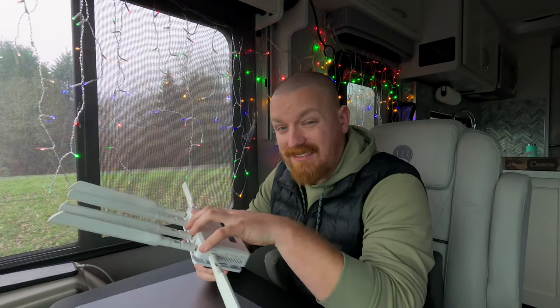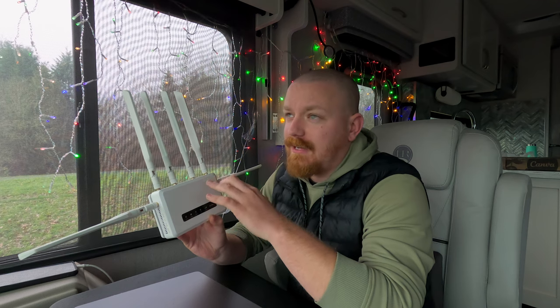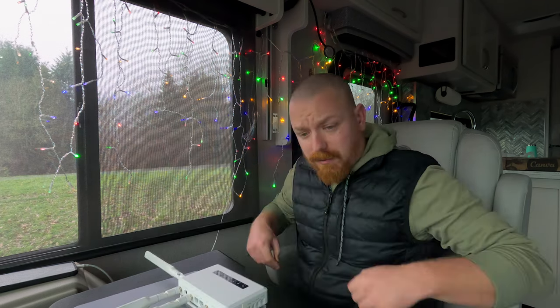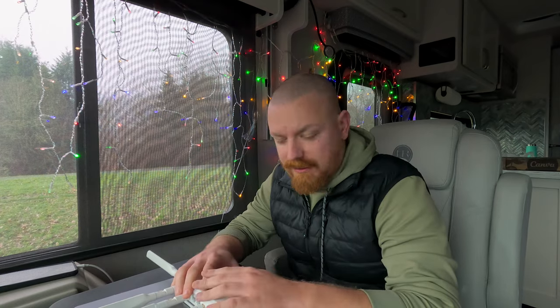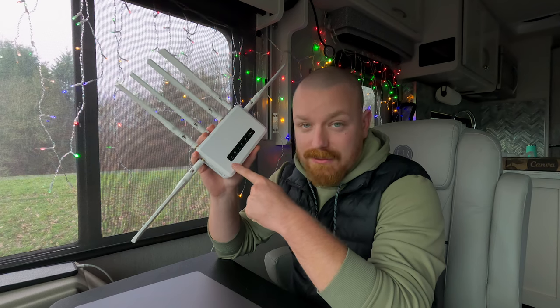For the first few years we had a Spitz x750, which is a smaller version of this, and it has 3G and 4G LTE. That router was fantastic, never had an issue with it. When the 5G version came out we went ahead and picked that up. This is the Spitz x3000.